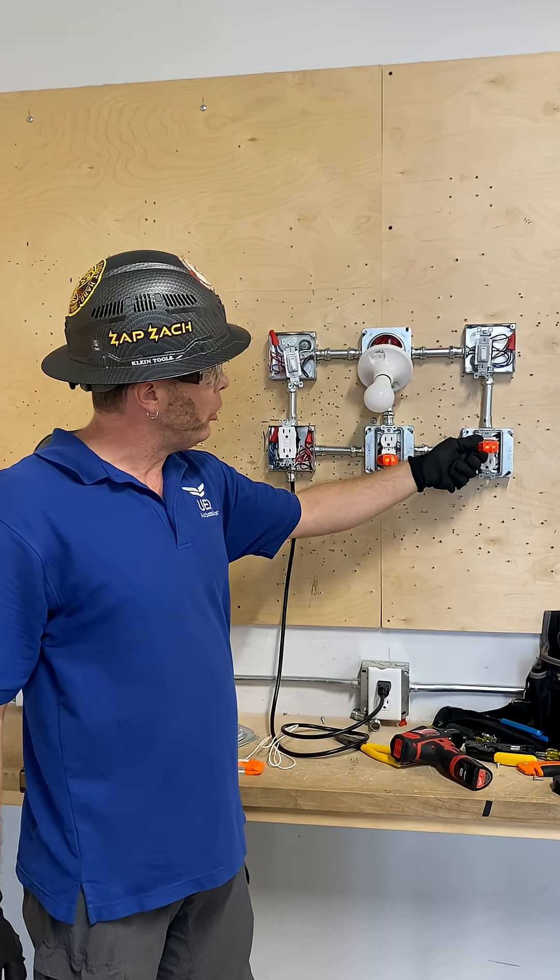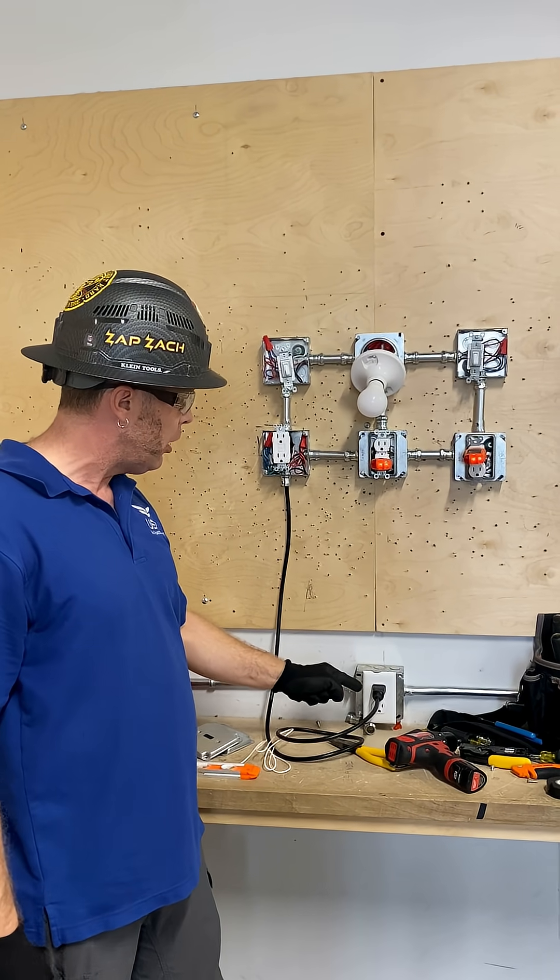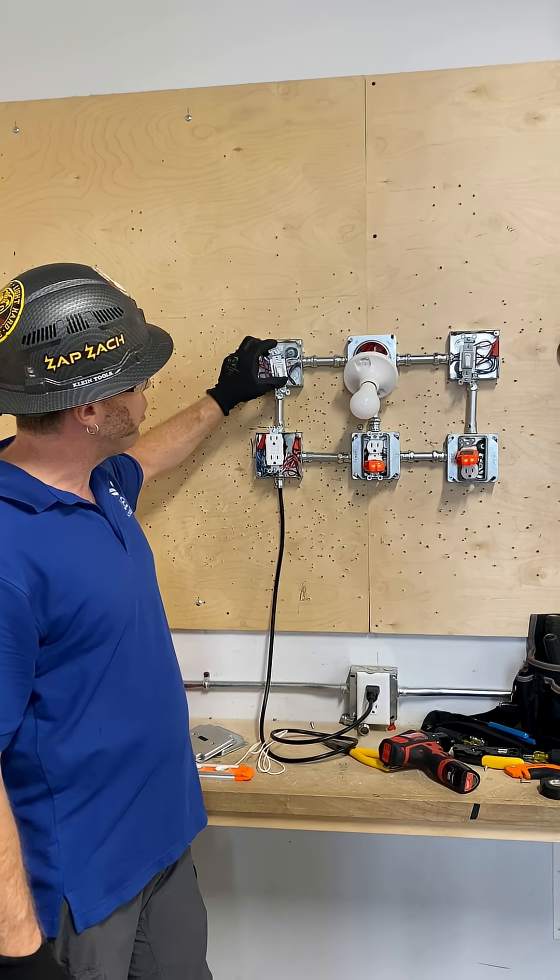This is a constant outlet so it's going to be hot no matter what because my 120 volt pigtail is plugged in. Here's my three-way, my first switch.